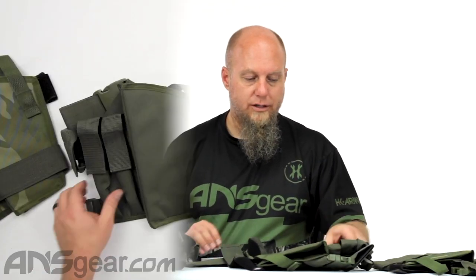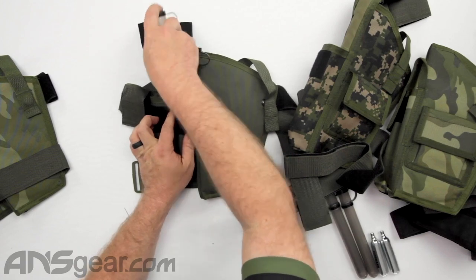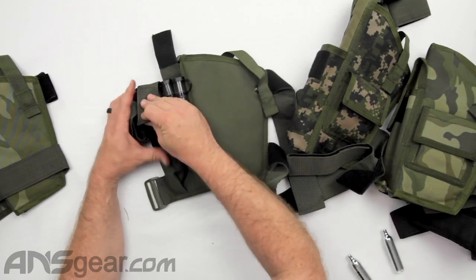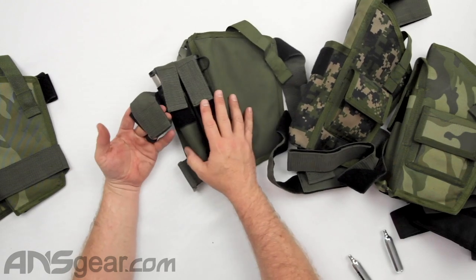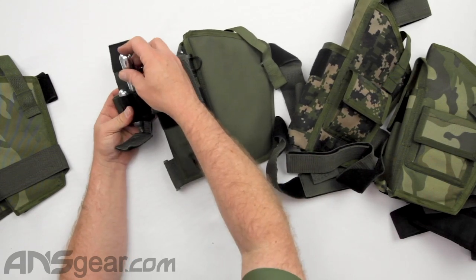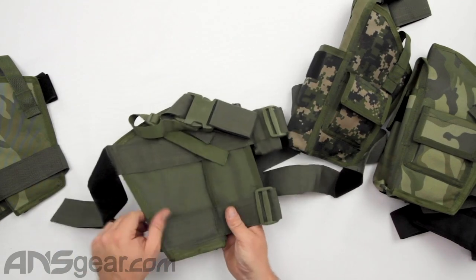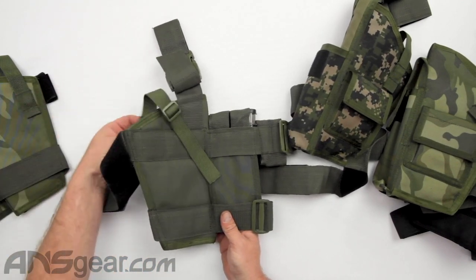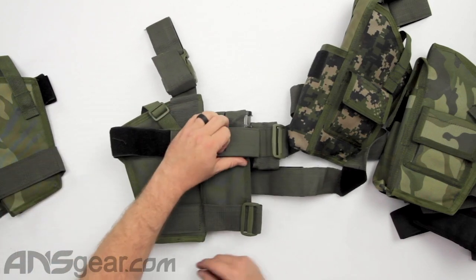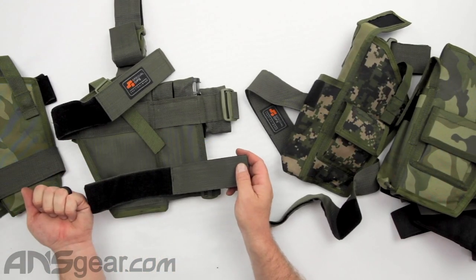Let's move over to the Deluxe version. It has two and two — so we can still do four 10-rounders on this one. Underneath this little piece right here is just enough space for one or two 12-grams, and you can wrap those up to keep them secure. We've got the same kind of strap assembly going up to the belt, a clip for holster lockdown so your pistol doesn't fall out, and the same kind of leg assembly looping through and tightening down.